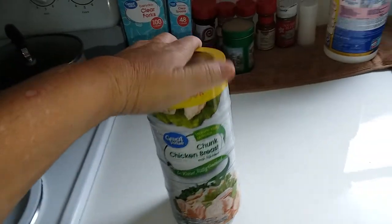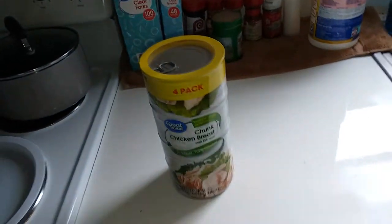Hey everybody, this is Farmer's Son Preppin'. I got called out on some sort of canned chicken challenge or something by Off the Wall Prepper. So, here's my canned chicken. This is one of my many big four packs there.